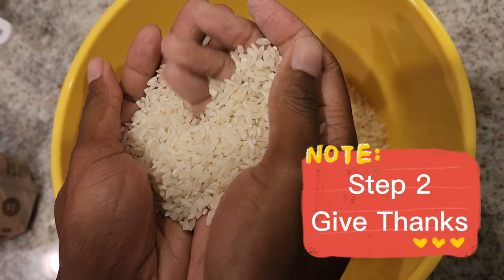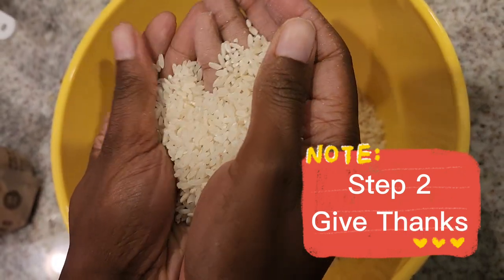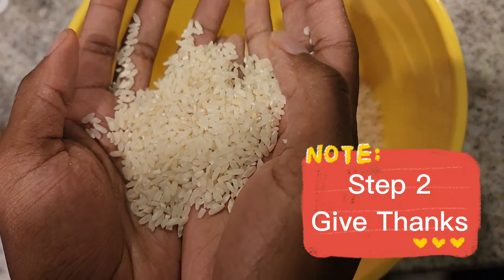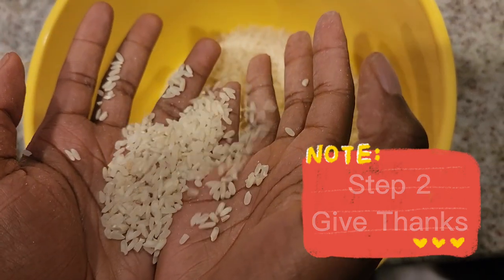Step two — which should really be step one — is to give thanks to the creator and our ancestors for blessing us with this rice. I feel like a lot of times we eat food and we don't even give thanks to the creator and the people who helped bring it over, y'all.